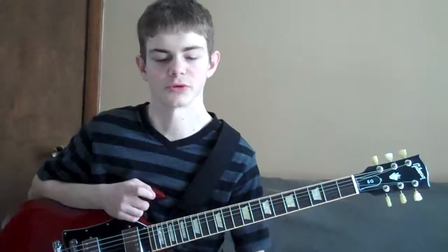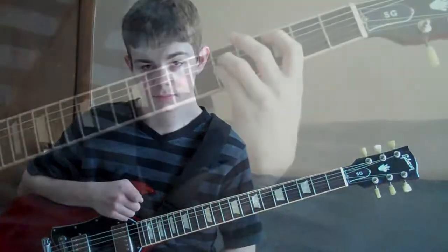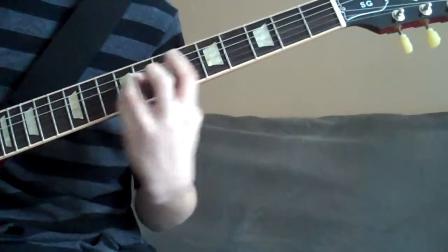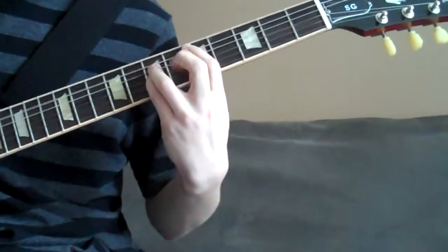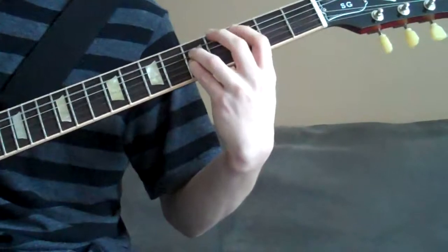Okay, the next part is the bridge, and you're going to use the same settings you use for the first part of the intro and the chorus. Alright, this is the bridge.